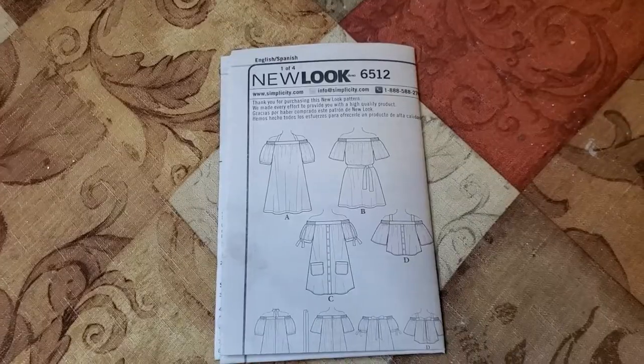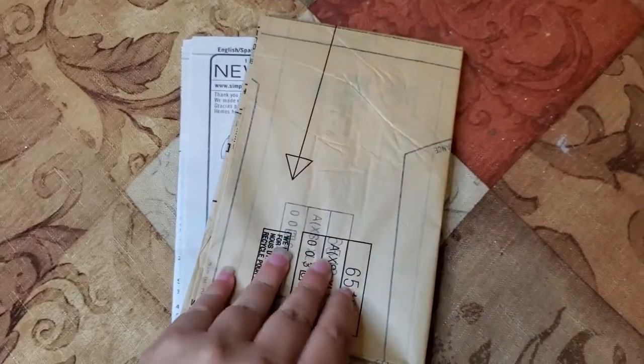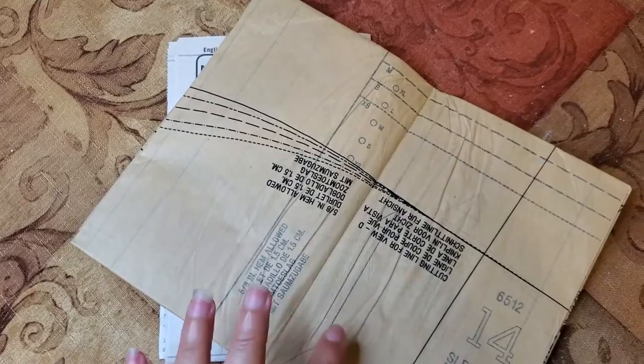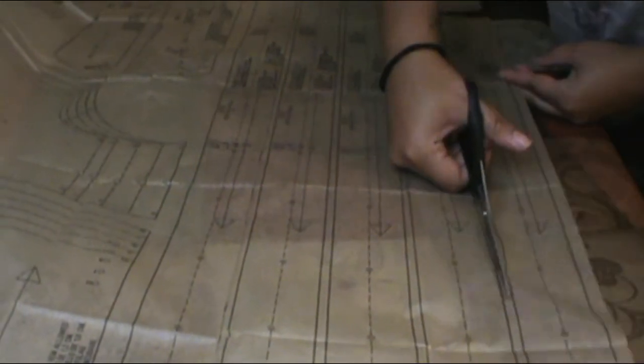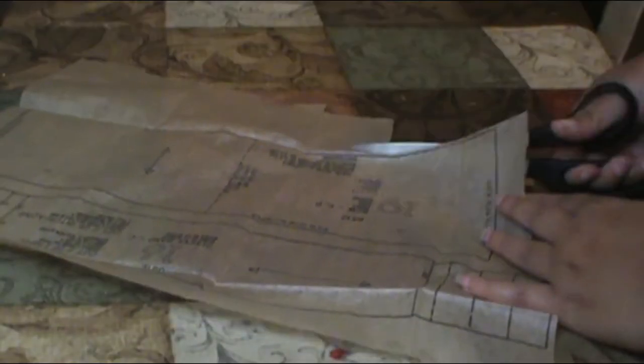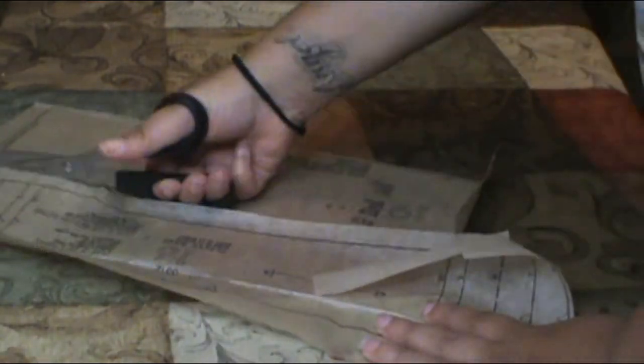Now let's deep dive into what's in the packet. You get the instructions — we'll get to those soon. The other thing is all of the pattern pieces that you need. They come in a nice pressed-down square that fits in the package, but we have to unravel everything and pick out all the pattern pieces we need for this shirt — option D. When you unravel everything, there are big sheets of pattern pieces for all of the different options. You go through and look for your option: if you're doing A, look for all the A's; if B, look for all the B's. Since I'm doing D, I look for all the pattern pieces that have a D on them, and then I cut them all out.